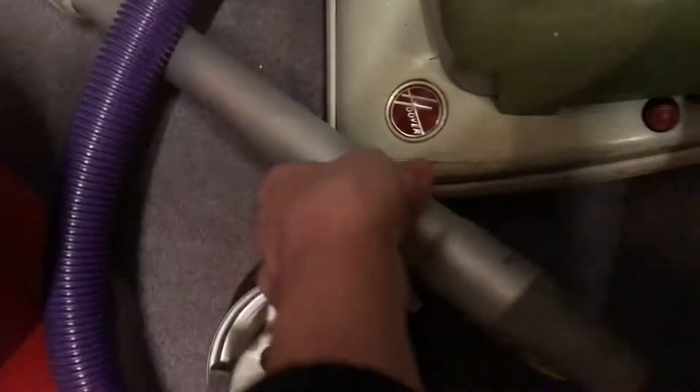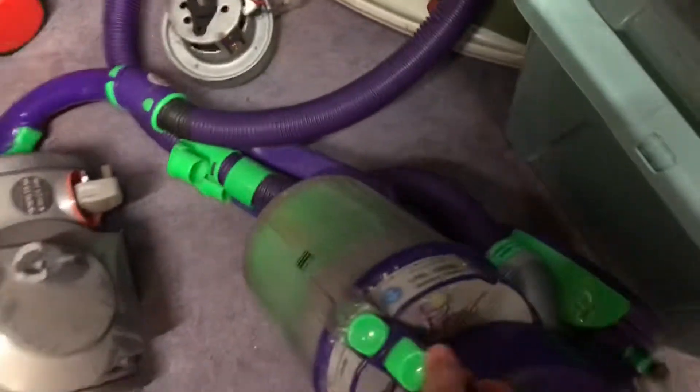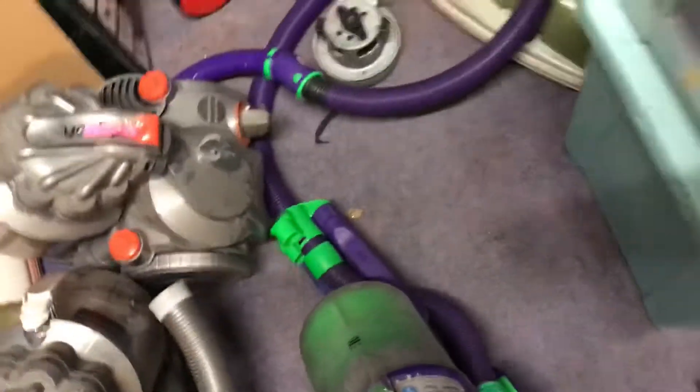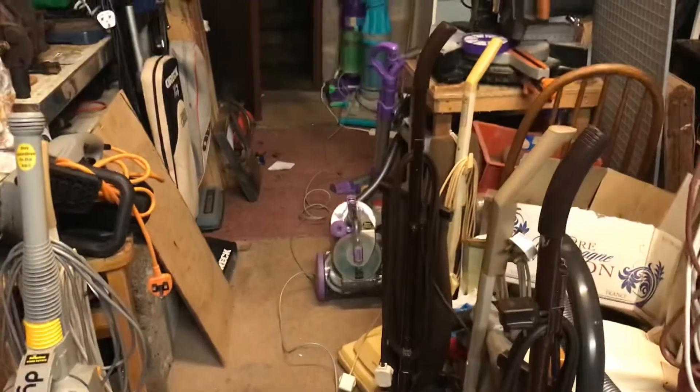I also got this wand, two Absolute Plus hoses, a DC05 which does not work, and a DC05 which does - plus that other one we're going to have a look at in a wee while.